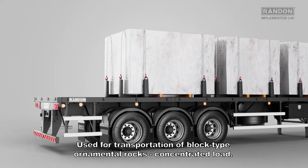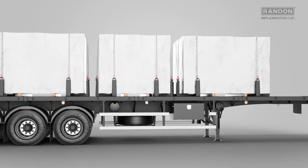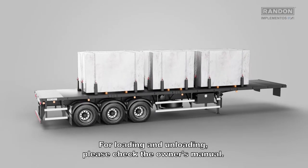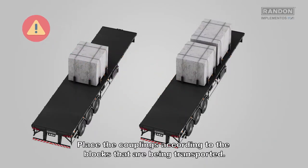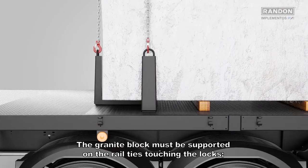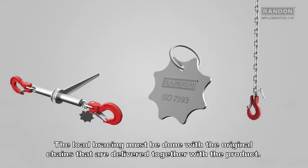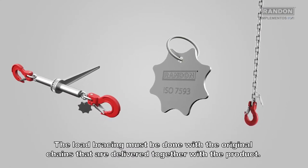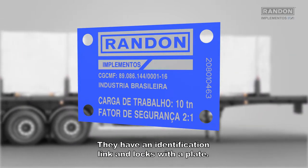Use it for transportation of block-type ornamental rocks. Concentrated load. For loading and unloading, please check the owner's manual. Attention during loading: place the couplings according to the blocks being transported. The granite block must be supported on the rail ties touching the locks. The load bracing must be done with the original chains delivered together with the product. They have an identification link and locks with a plate.